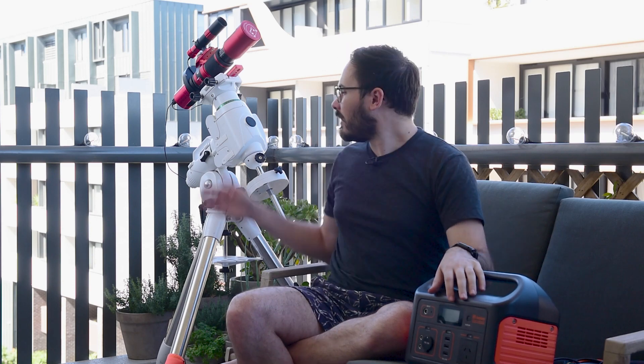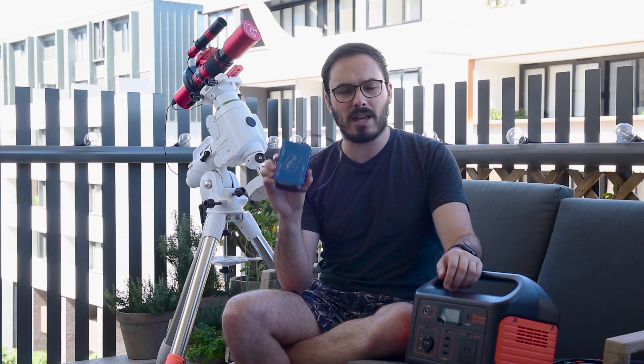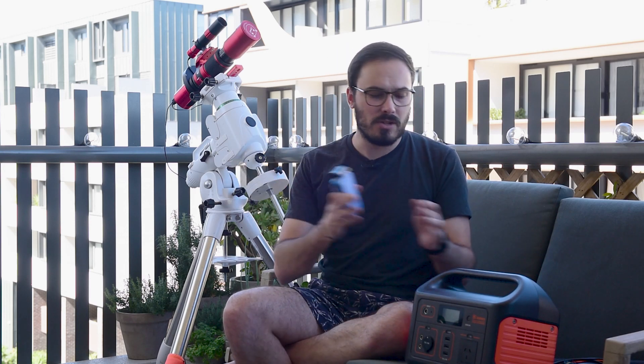So you've got your battery, you've got all your gear — how do you connect it? Well for me that comes down to this: the Pegasus Astro Powerbox Advance. It is a wicked little power distribution unit. It takes a single 12 volt 2.1 millimeter DC input and gives you four 12 volt outputs, two dew heaters, and an adjustable DC output as well. It also has a USB hub on it which is really neat. So let's go through connecting all of my gear here to this battery so that you can see how it works, and then at the end I'm going to show you the real kicker of this setup.